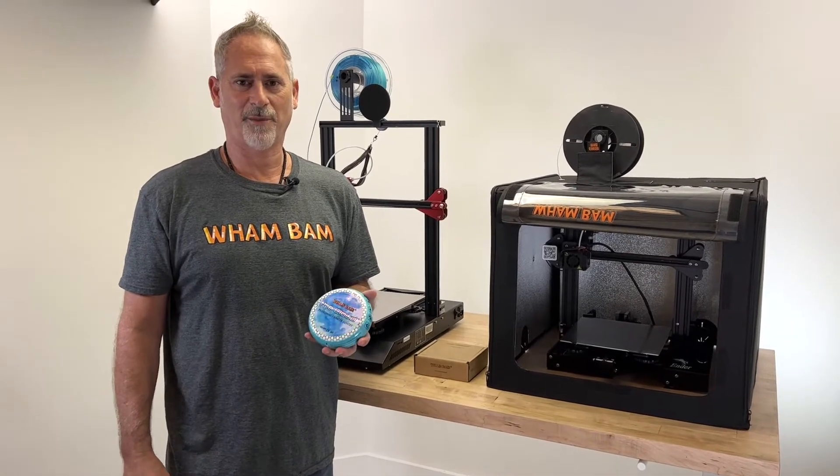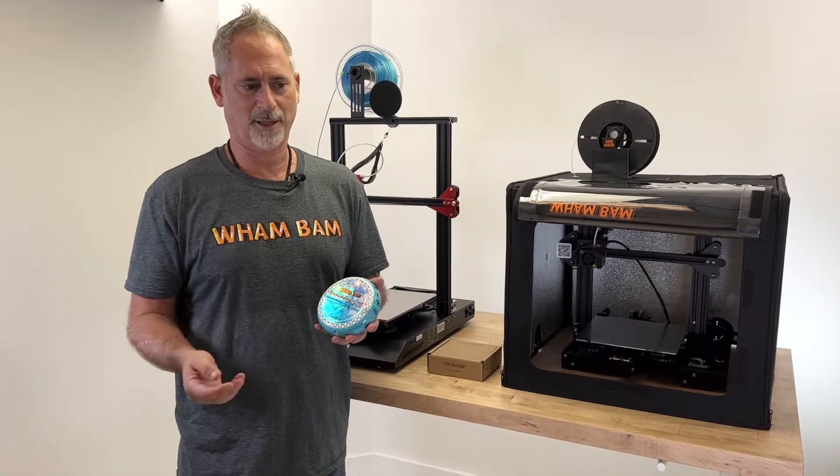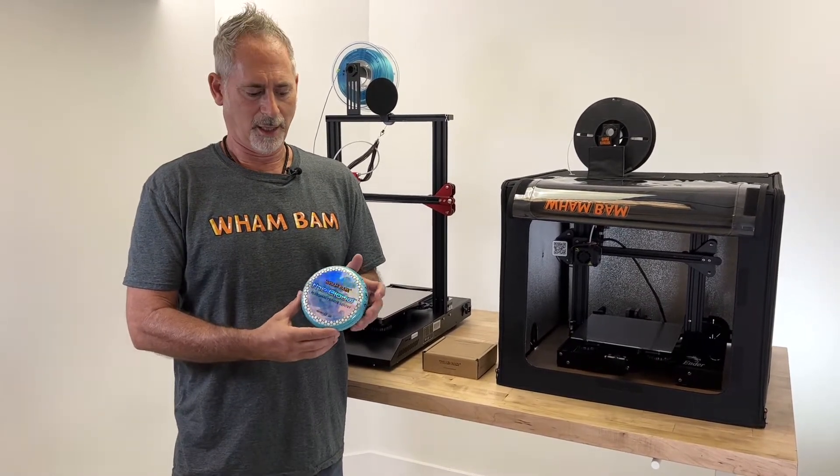Hi, this is Peter with WhamBam, and I want to talk to you about one of our brand new products that's been a year or more in the making. It is the Cloud.